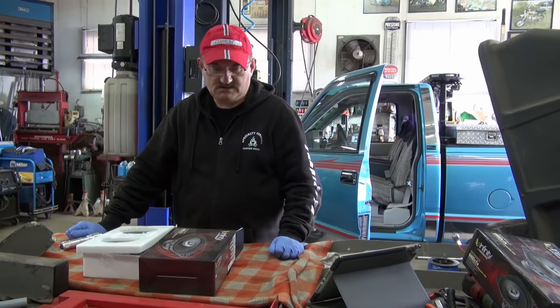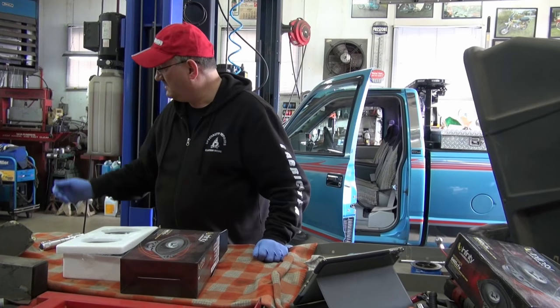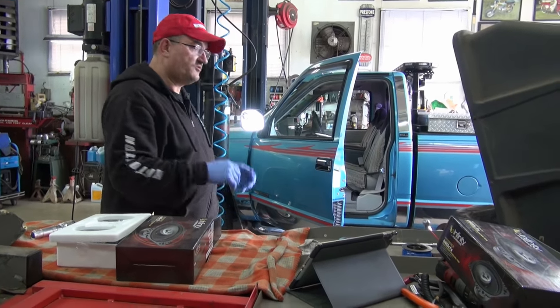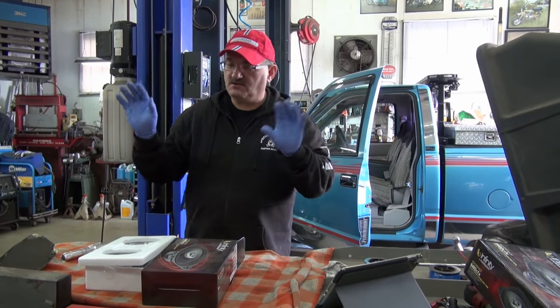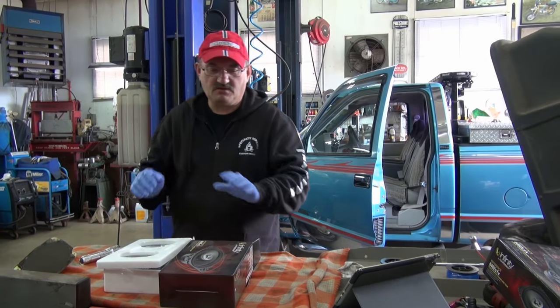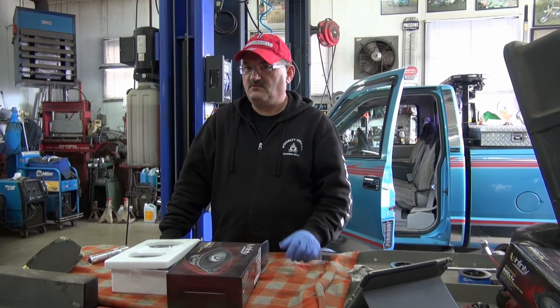Hey guys, it's speaker time! Everything else is done on the front of the truck and under the hood. I still got to take the breather cover off and refinish that — that's another story for another day. We did get into the scrapyard yesterday.